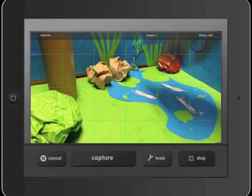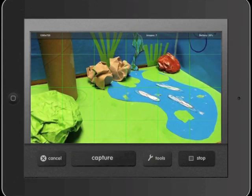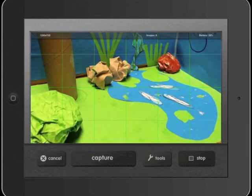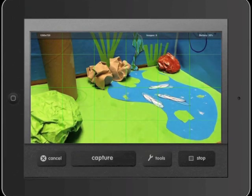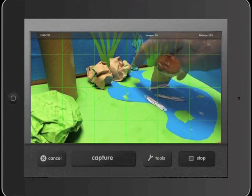It's a good idea to have a plan for where your props are going, so you might even like to practice that without taking any images first. That means everybody knows where their prop is going to be going and the movie will flow very nicely. Also notice I'm only moving the props about half a centimeter each time — if you move it too far, your movie is going to be very jerky and won't flow at all.